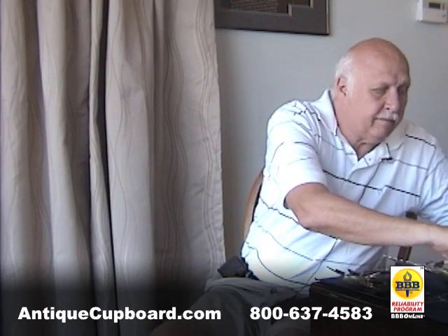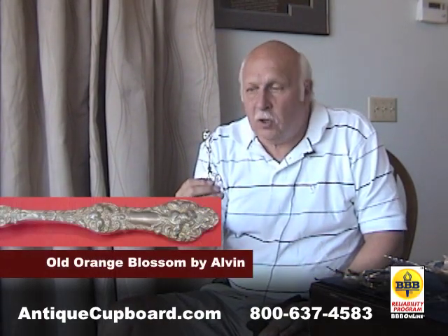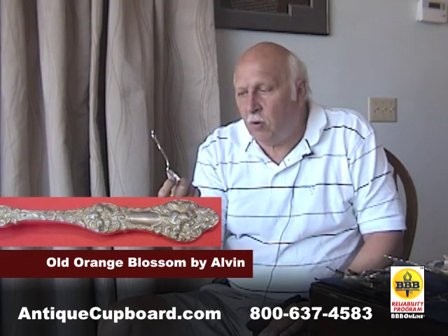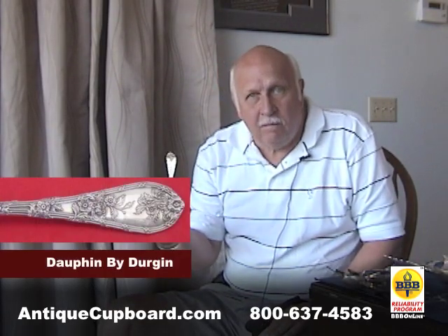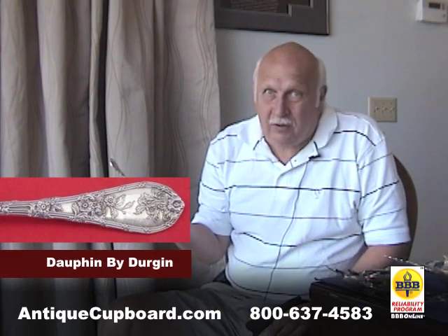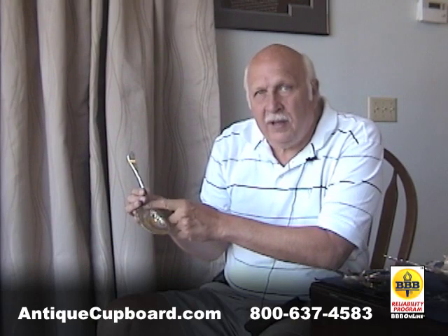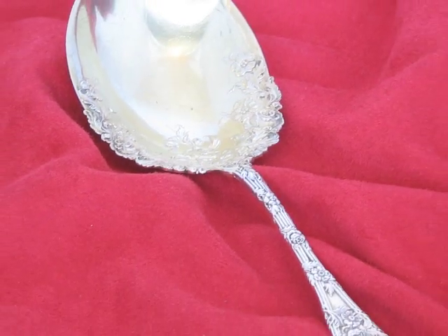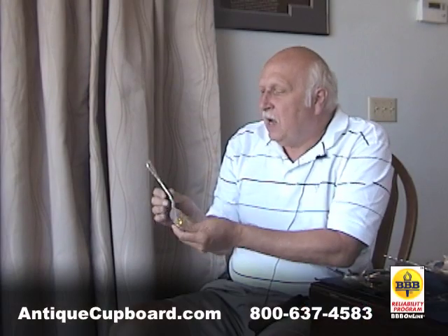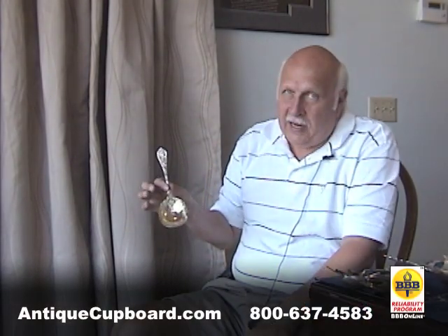Another favorite is Old Orange Blossom by Alvin — a very nice floral pattern. My pattern at home is Dauphine by Durgan. Durgan did really good florals. Again, I love the way the flowers go into the bowl. I've collected this pattern at home for a very long time. I like how the flowers sit on the flat surface. I think it's really nice.